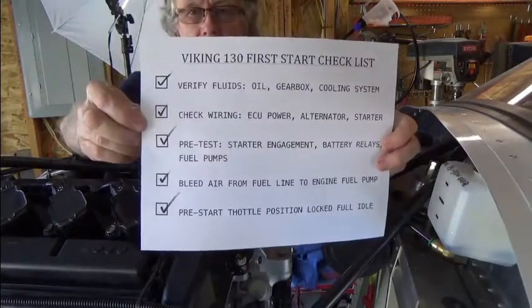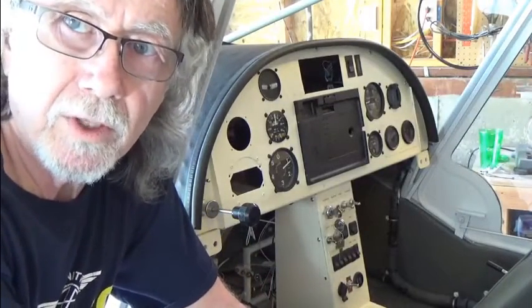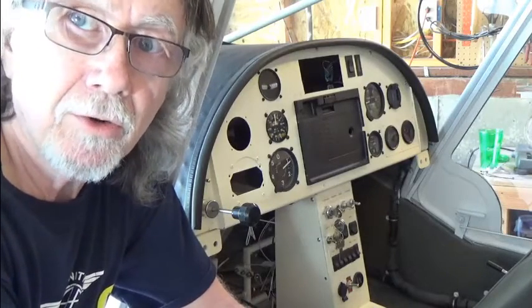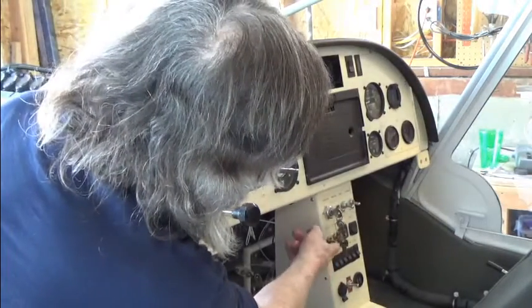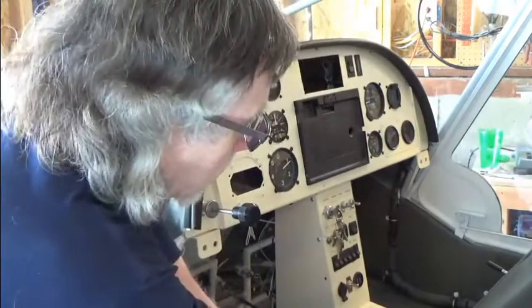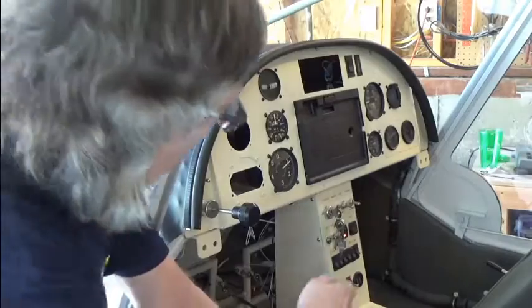Next is our first start. Before starting the engine, we'll verify the switches we need to turn on. We want to turn on battery one or two — I'll turn on one. We'll turn on the fuel pump, and I'll also activate my master switch. It's all working. Now we'll go ahead and start her up.